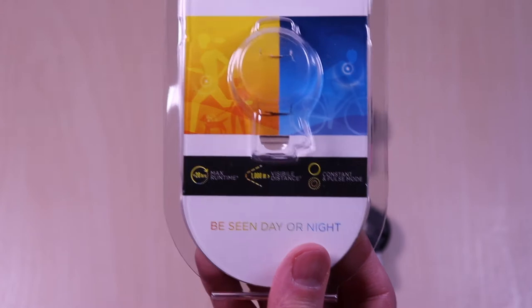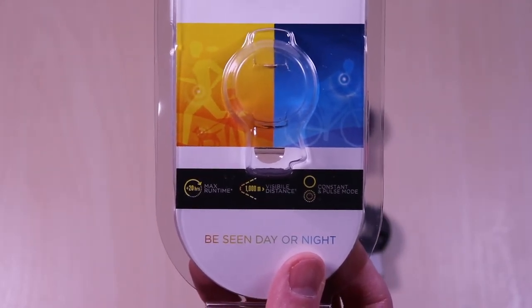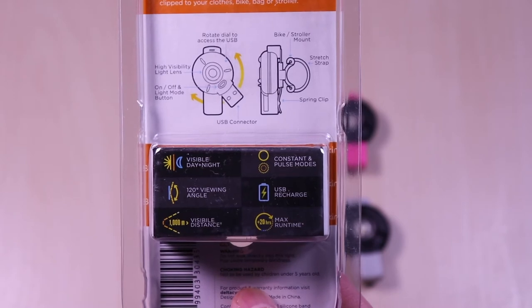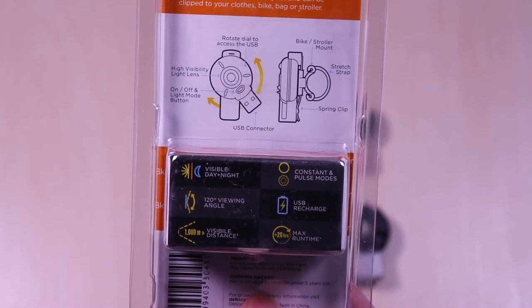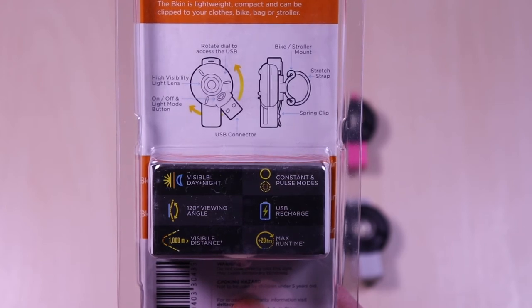It has a runtime of 20 hours, 1,000 meter visibility, and two modes for the LED: a light pulse and constant on. This is a USB rechargeable device and it swivels so you have access to the USB. It is visible during the day and night, with a 120 degree viewing angle.